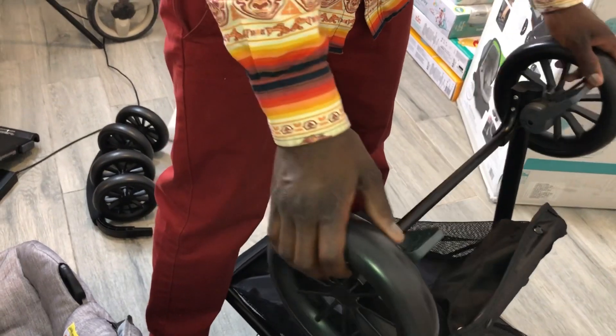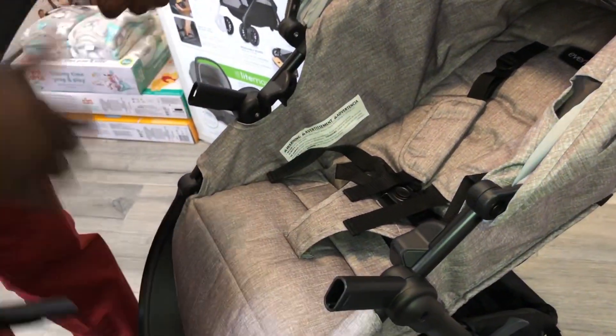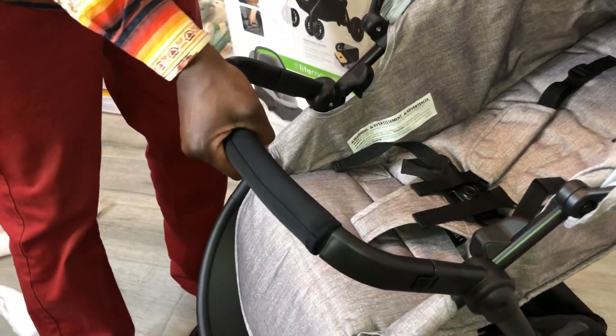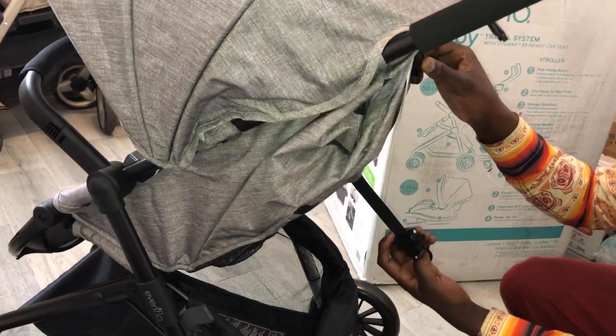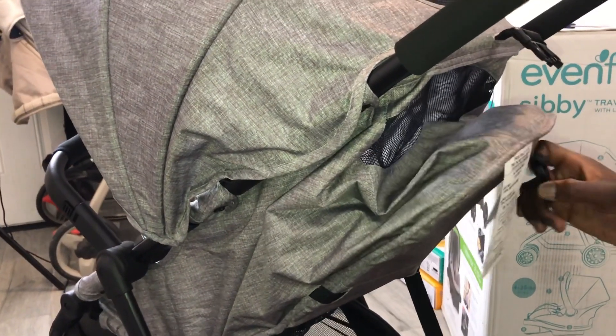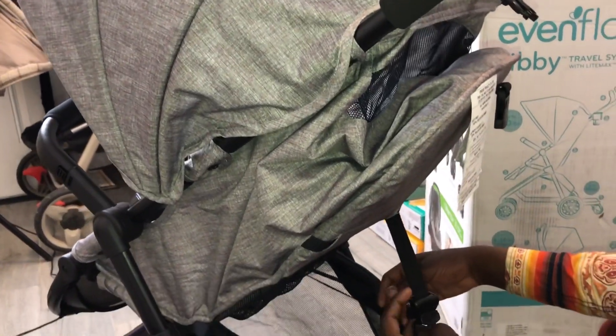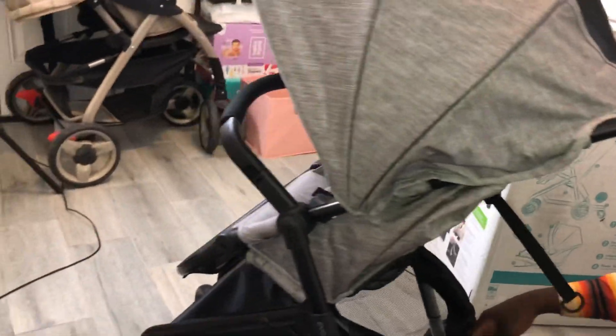Doesn't it have the size difference on there? That click right there? Alright. To raise the seat, hold the D-string on the side, then adjust towards the seat. I'm guessing that's it. And then you use the clamp to lock it in place where you need it. So now it's in the up position.